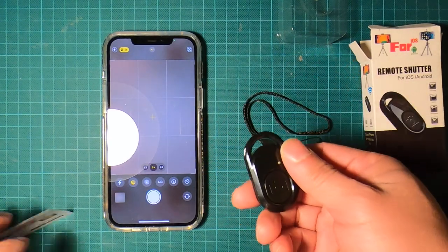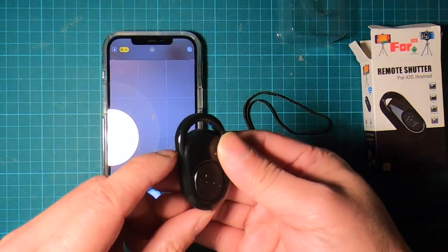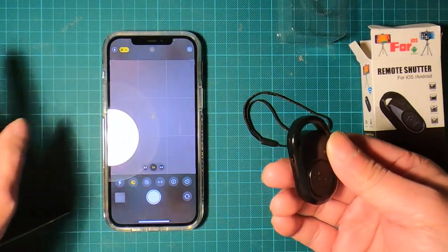Let me try it on photo mode. Hold still — and it took a photo. Yeah, that works too.